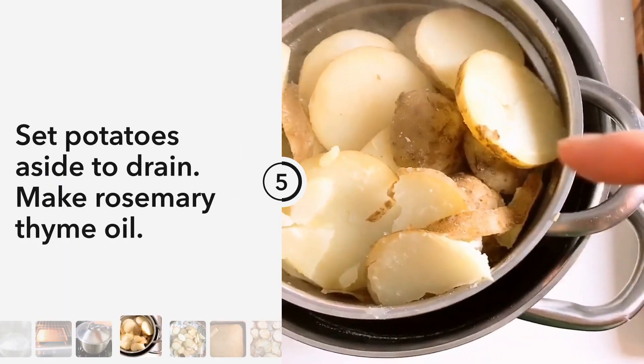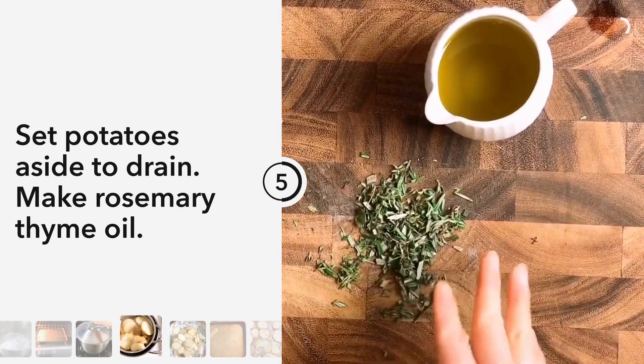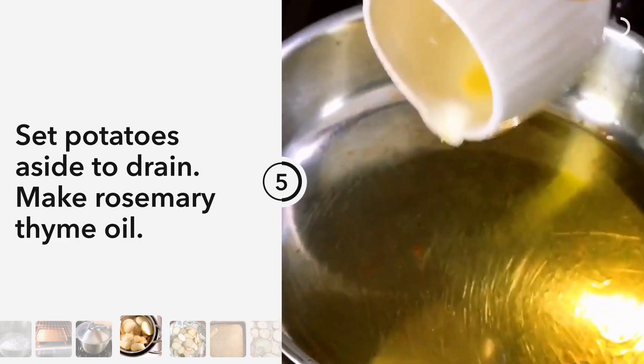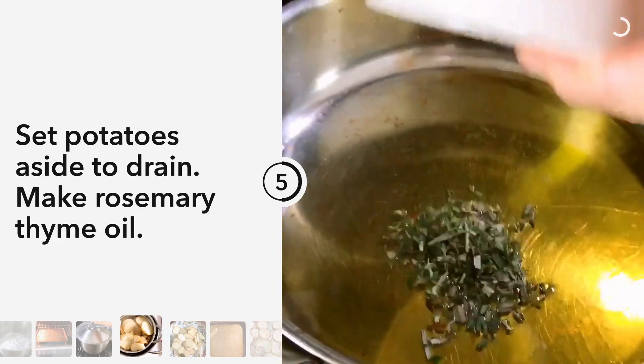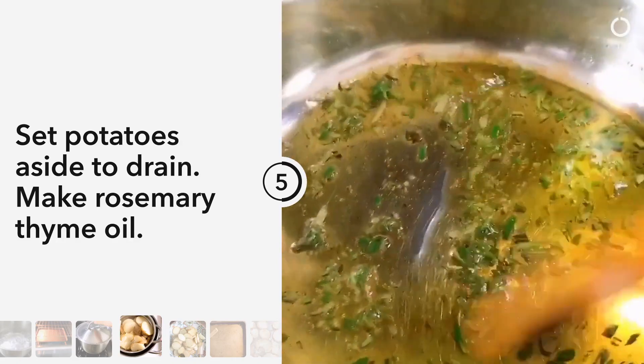Set the potatoes aside to drain. In the meantime, we're gonna make a quick rosemary and thyme infused olive oil — just slightly warm up the olive oil, add our fresh herbs and a small pinch of salt. Make sure you keep stirring so they won't get burned.